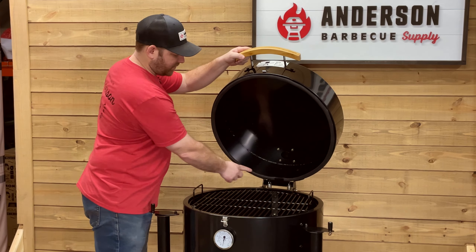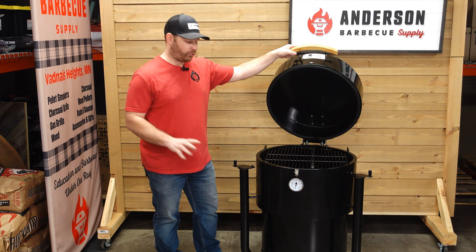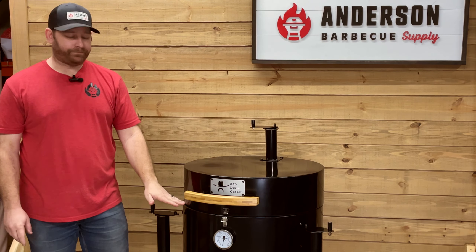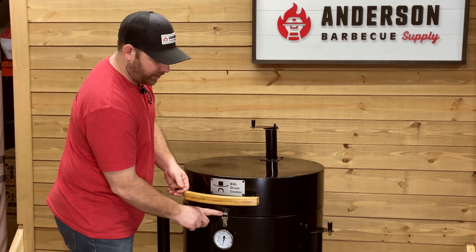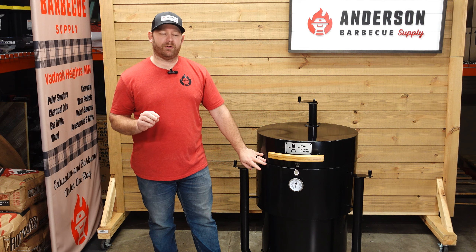It does have a mesh gasket going all the way around the top, so when you're cooking something in here, if you have a temperature probe with the wire sitting right here, you just lock it down and you're not going to have an issue with breaking that wire. It also has a locking latch right here to keep it nice and tight, and more importantly, not allow any exterior air to come inside and stoke that fire.